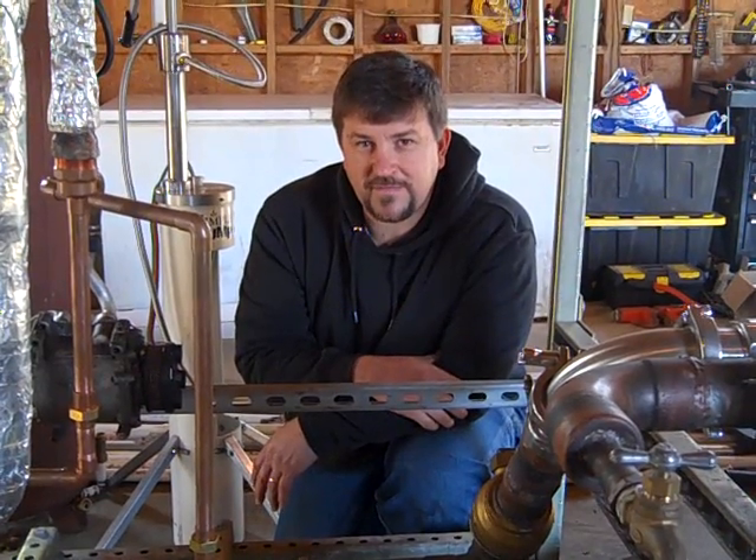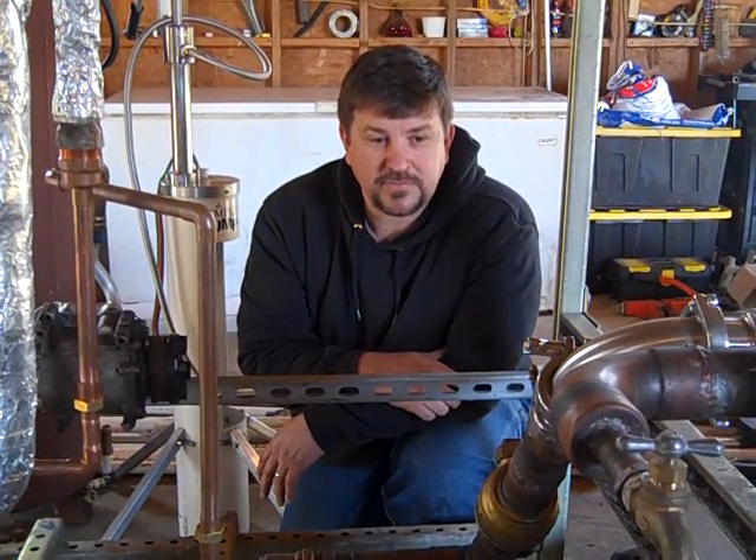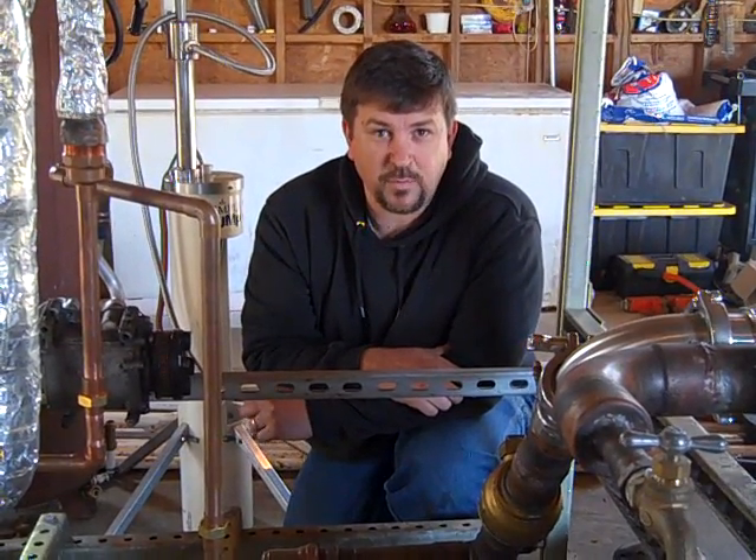Hey folks, Engineer 775 here. This is a video that I'm going to call my New Year's resolution, at least for my channel. What I'm trying to do this year is produce electricity in a different way.